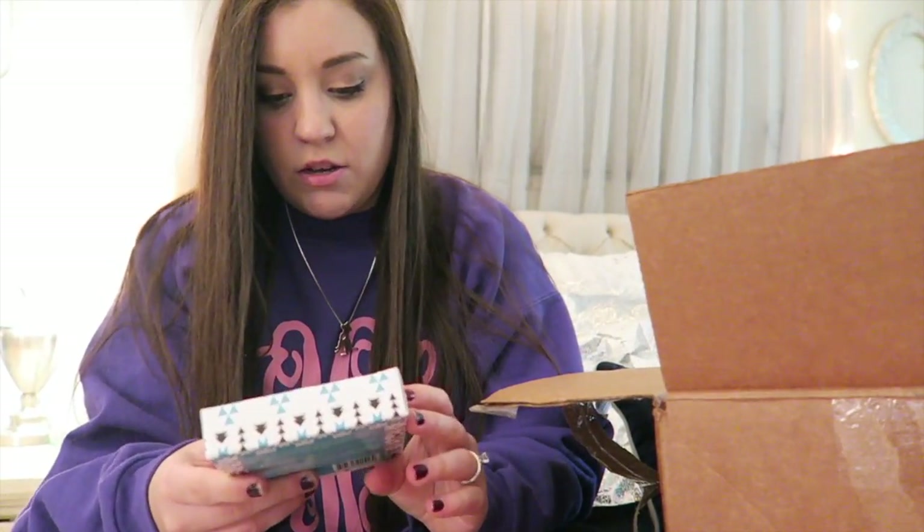What does this mean? It says 'hey girl, relax' — face masks! Yes! Green tea face mask, Dead Sea mud face mask, and coconut oil extract face mask. Oh my gosh, I'm so excited to use those — you will definitely see me using them here on this channel!